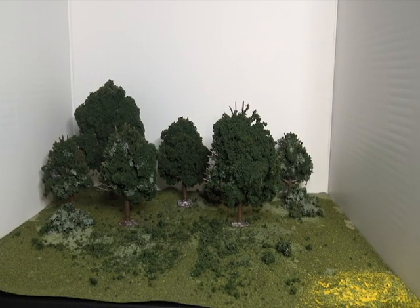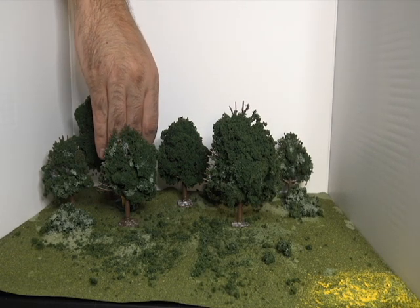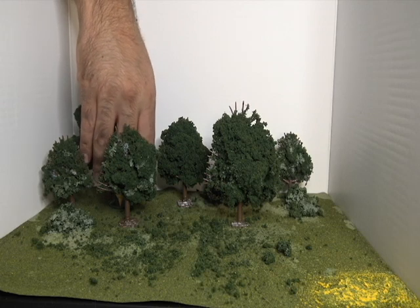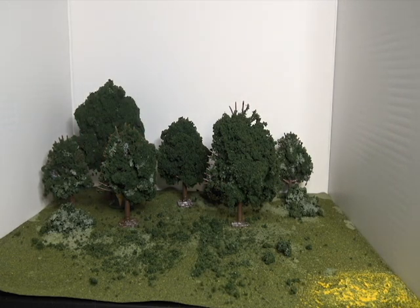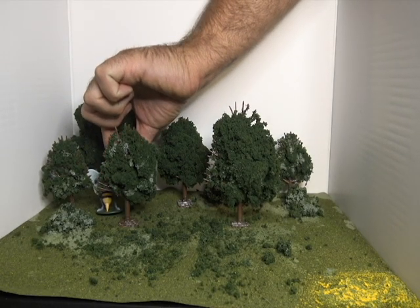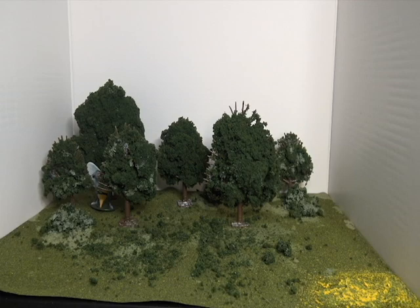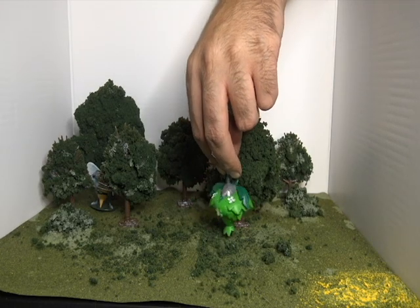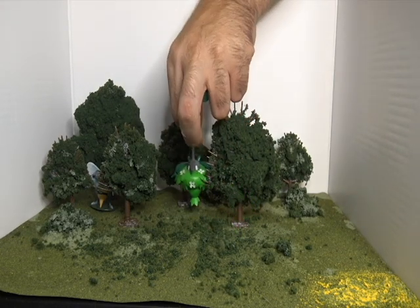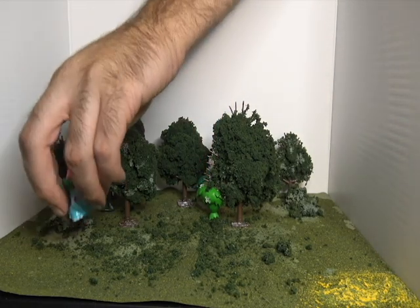It doesn't look too bad. Let's go ahead and put our Pokemon in. We'll put Beedrill kind of lurking back here — come on Beedrill, get over there. You can even see him in the video, ha! Put Beedrill lurking in the back. We'll put Wormadam as if it's hanging in a tree.